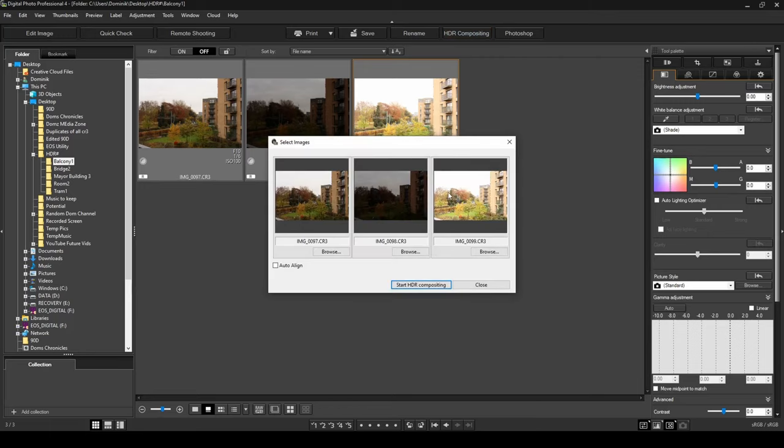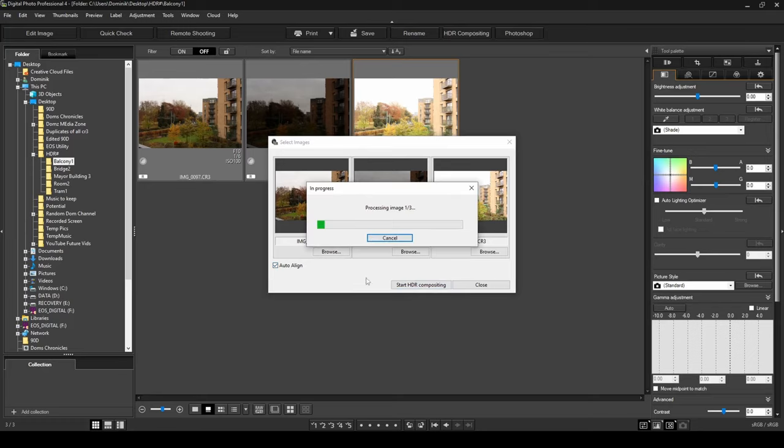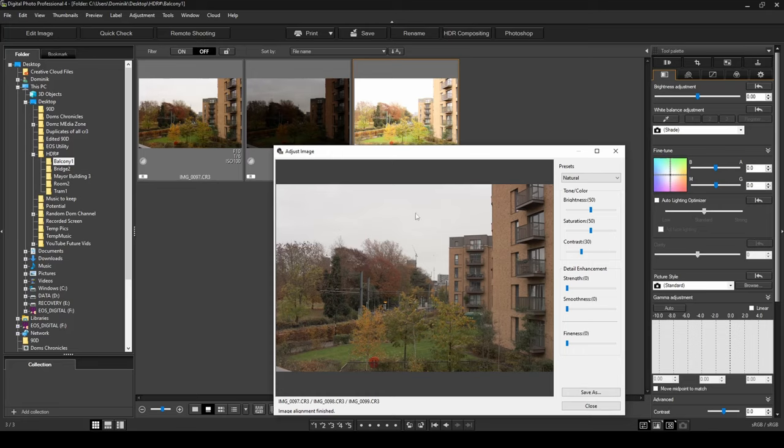In the Select Images window, your three images appear. I always tick Auto Align — this helps align the images in case there was any slight movement. Once that's checked, click Start HDR Compositing. Note this process can take about a minute, so give it some time.